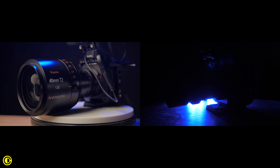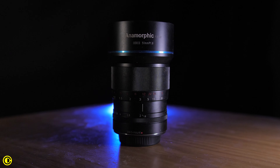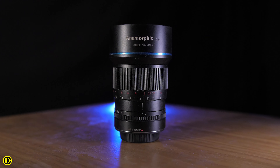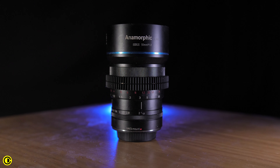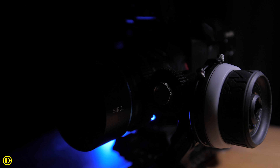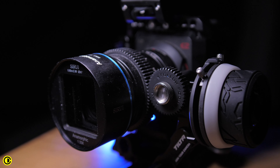Don't think that because it's small and cheaper it's worse, because the build quality of the Sirui anamorphic lens is very good. You can notice it's made for filmmakers because it has a clickless aperture. However, missing on the focus ring is the focus gear — though this is an easy fix by purchasing the Tilta seamless focus gears, which are very affordable and make this lens into a proper cine lens.